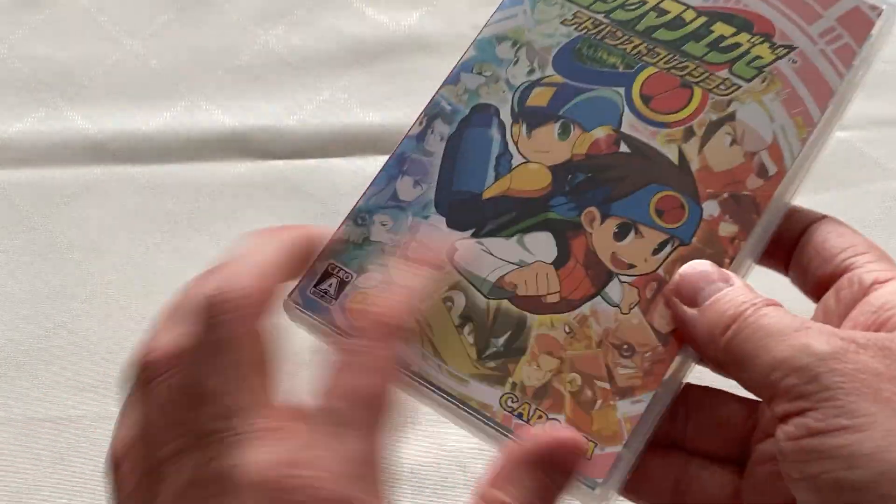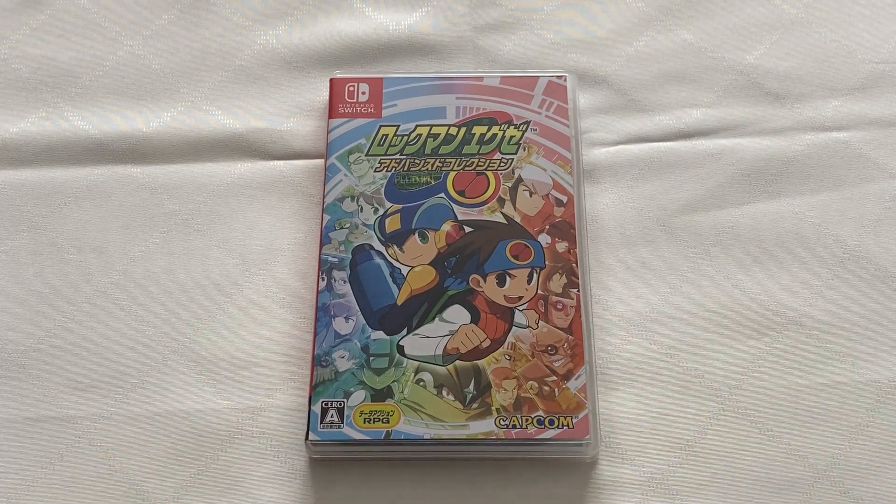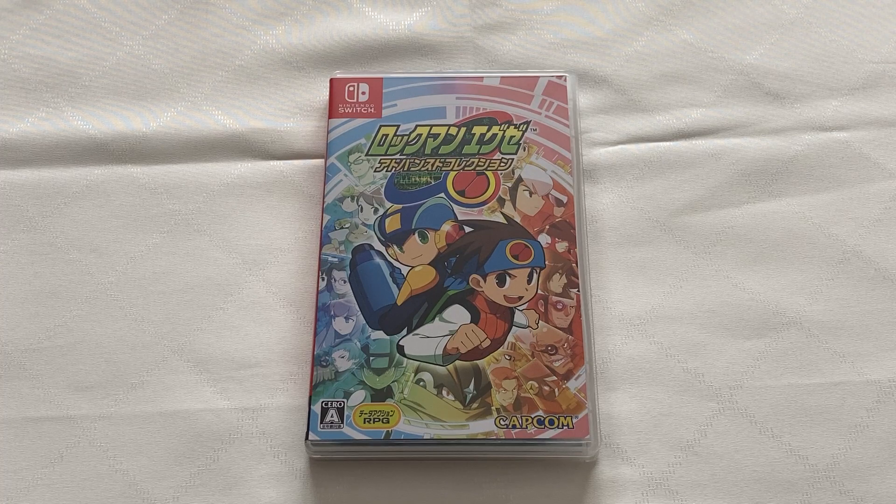Finally, there's the cartridge in there, all by its lonesome, which, as I mentioned before, is a single cartridge that holds both collections. So that's pretty much what you can expect from the Japanese physical release of Mega Man Battle Network Legacy Collection for the Nintendo Switch, which is available now in Japan.